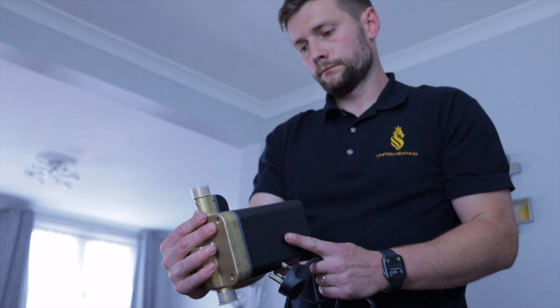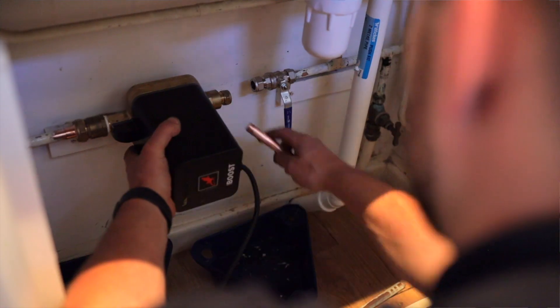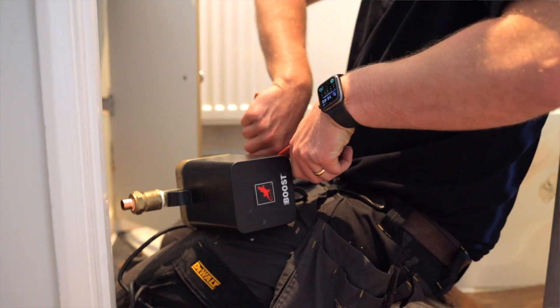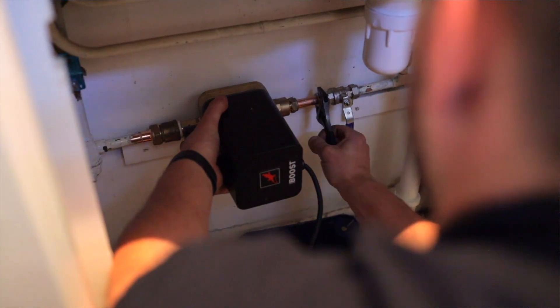It's quite simple to install: isolate the cold main coming into the property, drain the system from the cold and hot water outlets, install an isolation valve before it, then a couple of compression fittings, and it's in within about 15 minutes.